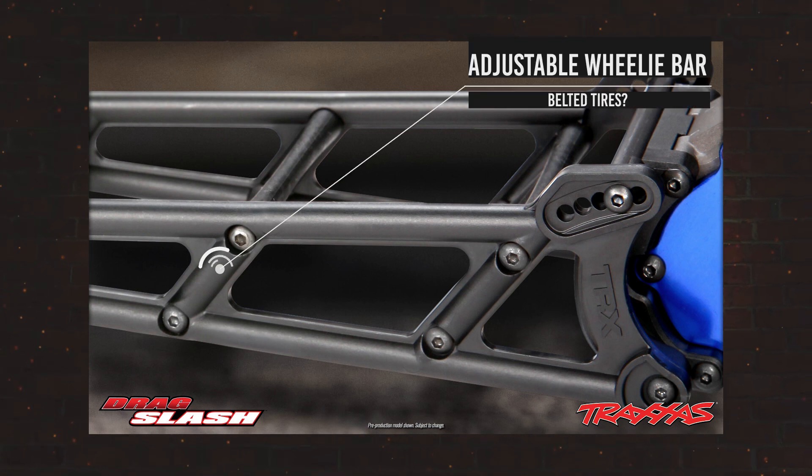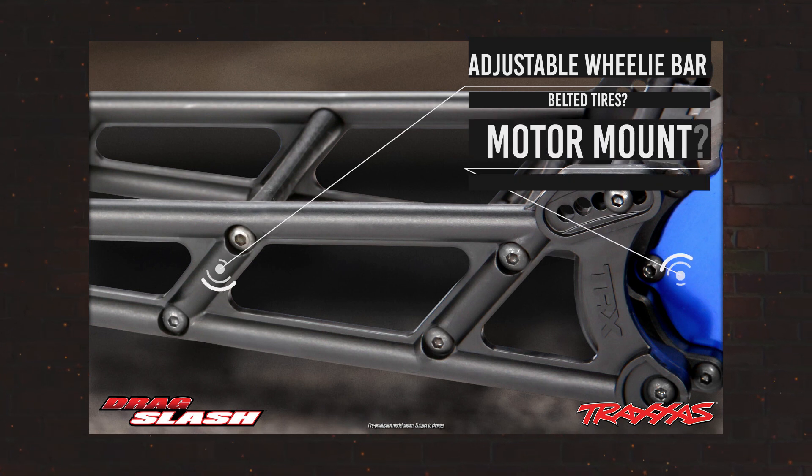Traxxas is putting emphasis on the wheelie bar in this photo, showing the adjustment points of that wheelie bar. If you look to the right there you'll see a plate that looks suspiciously like a motor mount plate, so this may end up being a rear mounted motor after all.